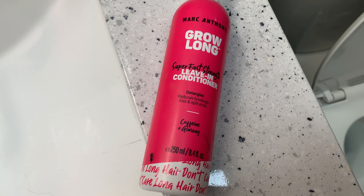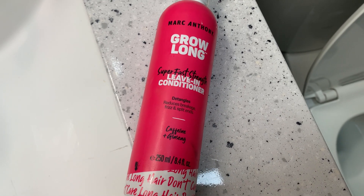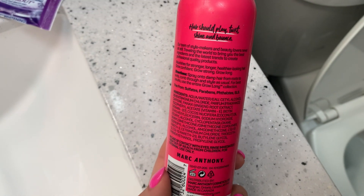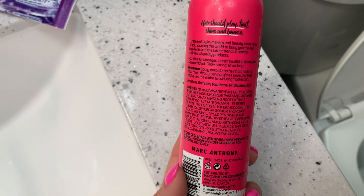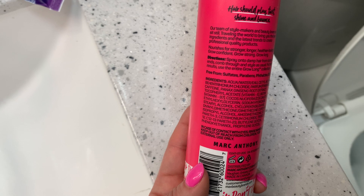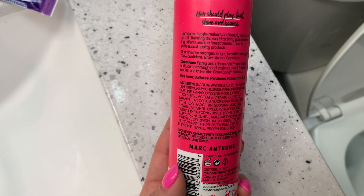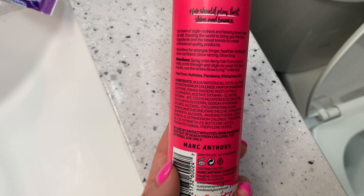If you have curly or frizzy hair, it will help with that as well. I actually get Magic Sleek done on my hair and this is safe to use with keratin treatments like Magic Sleek.